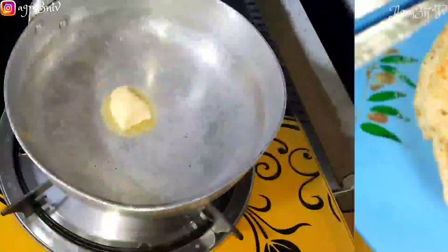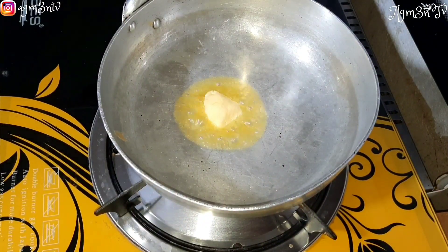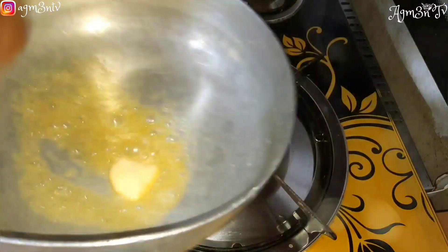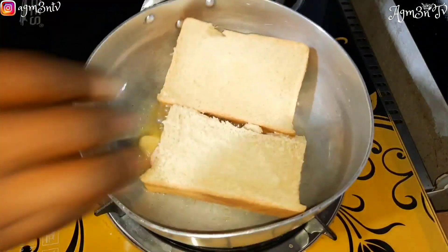My egg is ready and I'm proceeding to work on my bread. I will put a little bit of margarine in a saucepan so that it can melt, because I store my margarine in the fridge after I have opened it from the sachet. I then add my bread and allow it to toast beautifully.